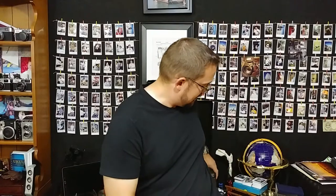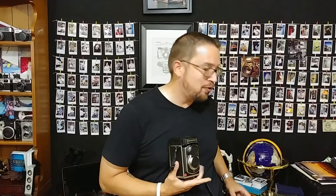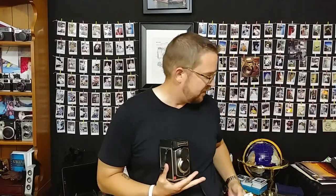Hello friends out there in YouTube land. Robert Hamm here with Robert Hamm Photography. Today I got in something very special — the Mint TL70. This has actually been my first 12 hours with the camera, and I wanted to tell you what I thought about it. In those 12 hours I've shot 30 images, three packs of film, and got some really great results.